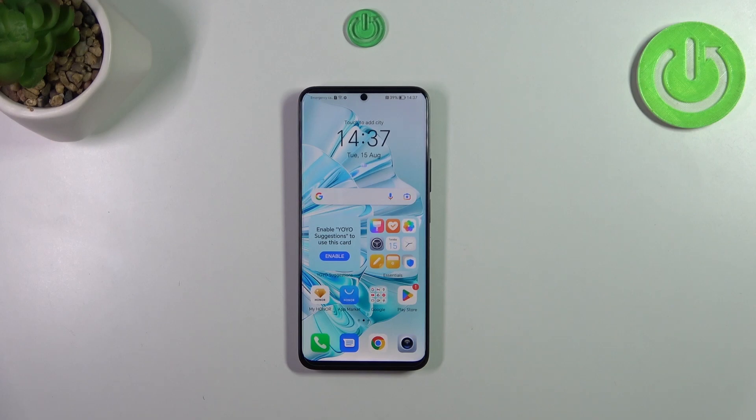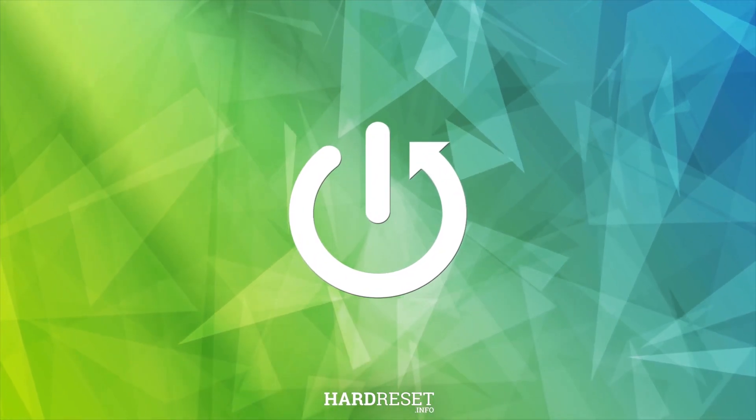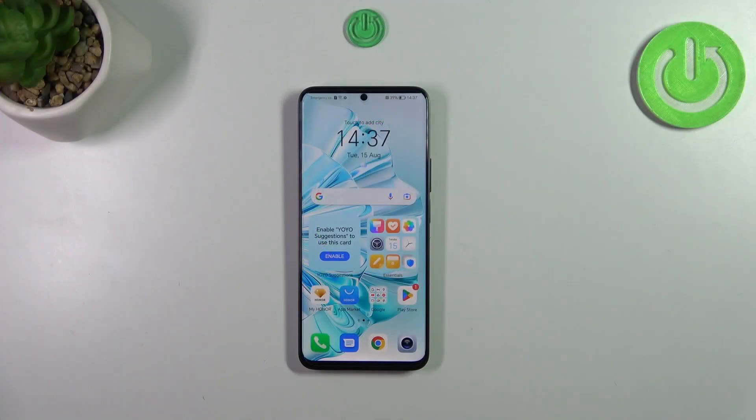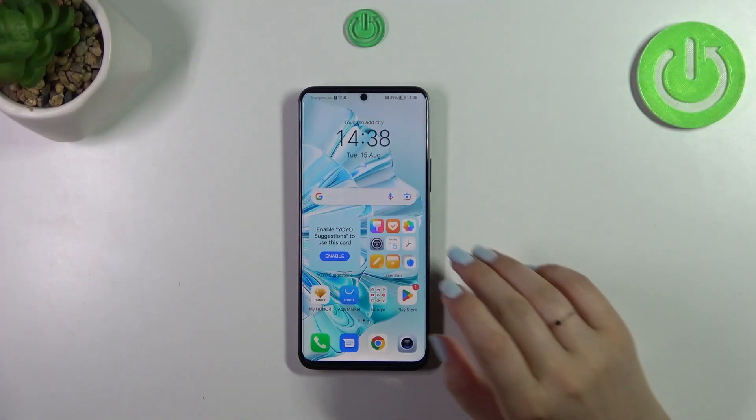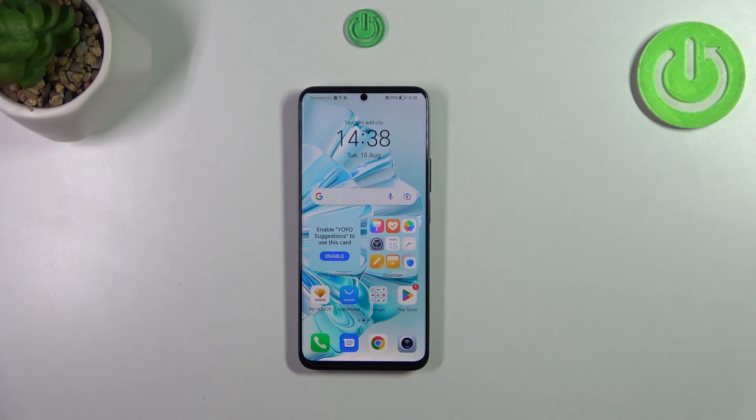Hi everyone, in front of me I've got the Honor 90 Lite, and let me share with you how to virus scan your device. First of all, we have to find a special application which will do it for us. Fortunately,